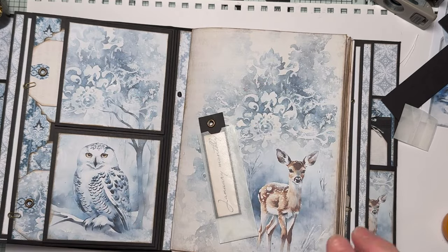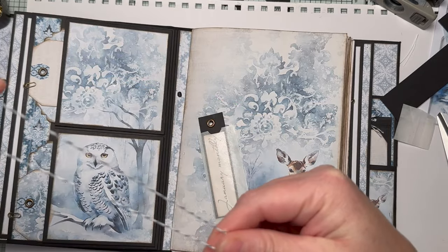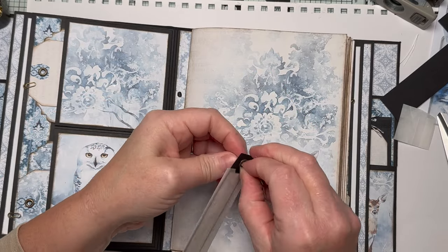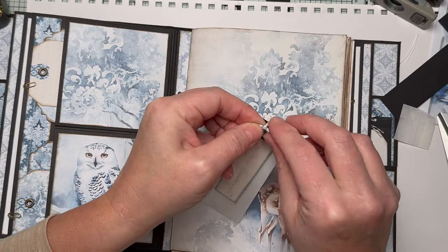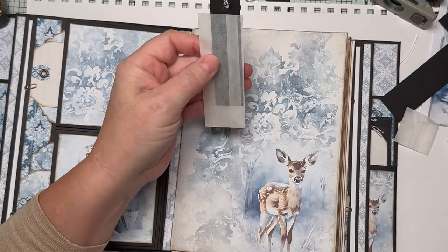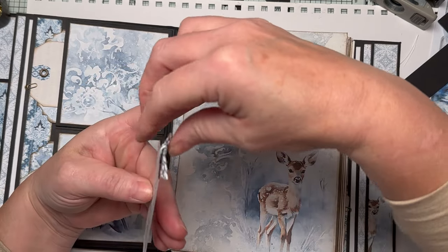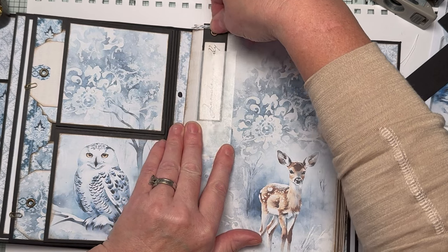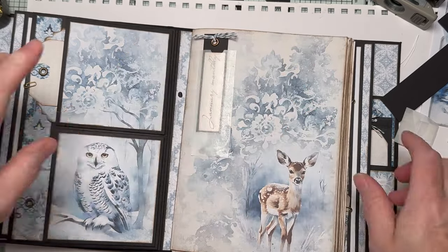I'm going to carry on using this skinny twine that I don't really like, but I need to use it for something so I may as well use it in this journal. I'm just going to tie it in a knot - it's just a bit of added interest. Then I can literally glue this onto my page and that's done. On the very first page, whoever ends up with this journal - whether I sell them at the end of 12 months or keep them - can lift that out. That's one idea; let's move on to another.